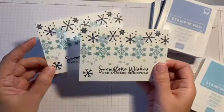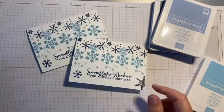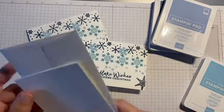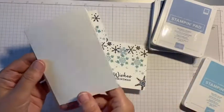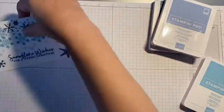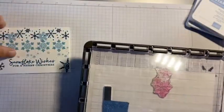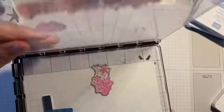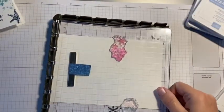I'm also using the Whisper White note cards and envelopes that you can buy in packs — they also come in Very Vanilla. All of the products I'm using will be listed in my blog post, and the link to that blog post will be in the description bar below.